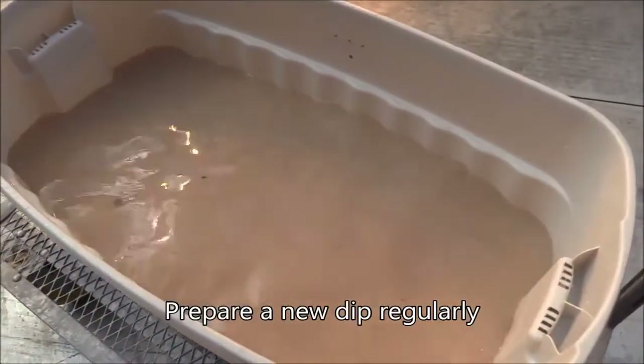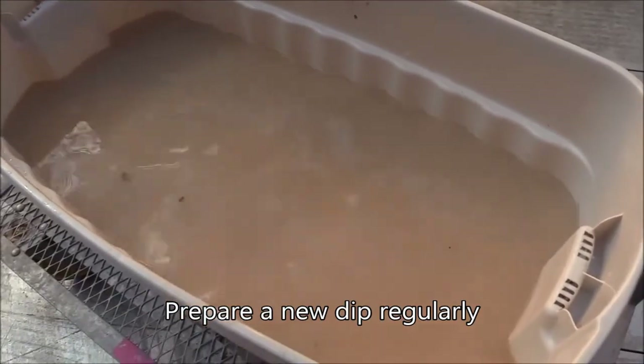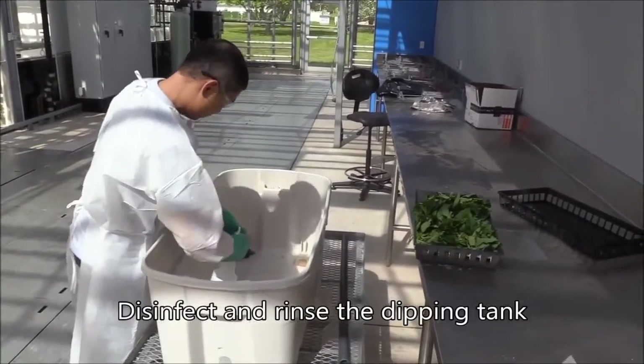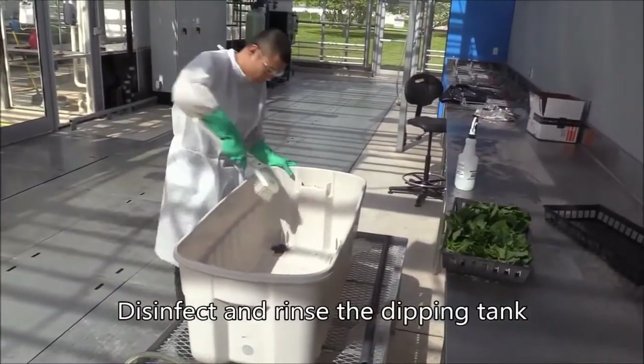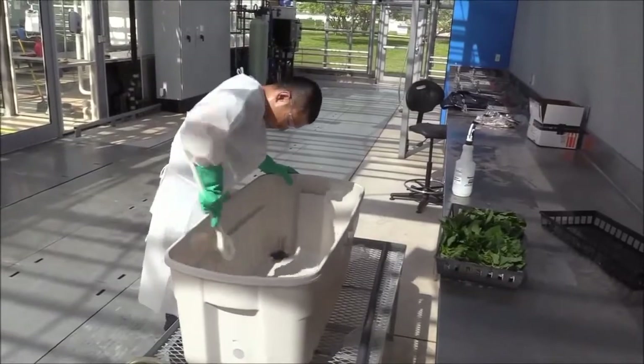Prepare a new dip regularly to avoid potential accumulation of plant pathogens. Do not keep the dip suspension overnight and use it the following day. Disinfect and rinse the dipping tank and equipment before a new dip is prepared. The risks of disease transfer using this technique are low, especially if you follow the sanitation practices outlined earlier.